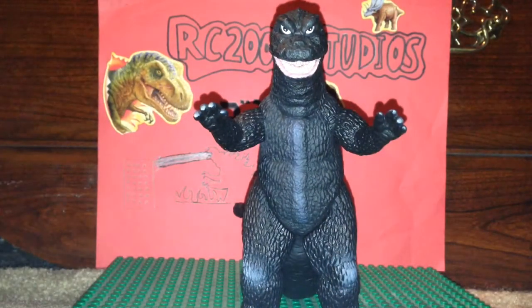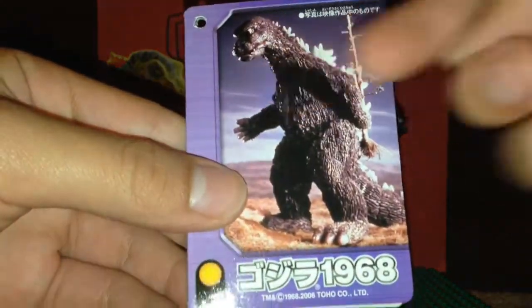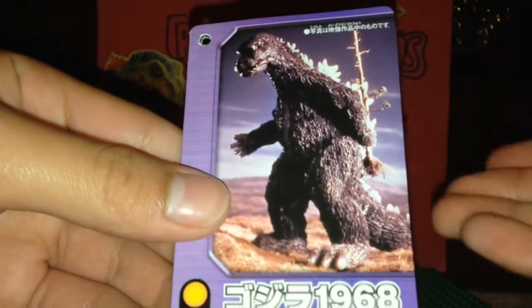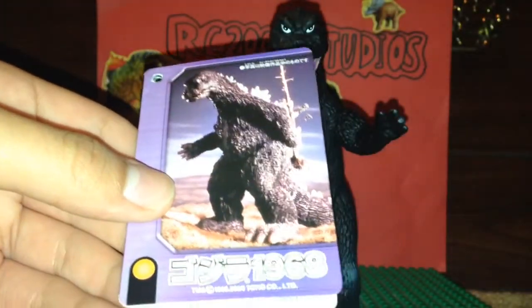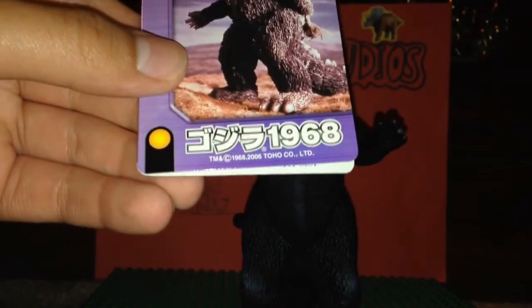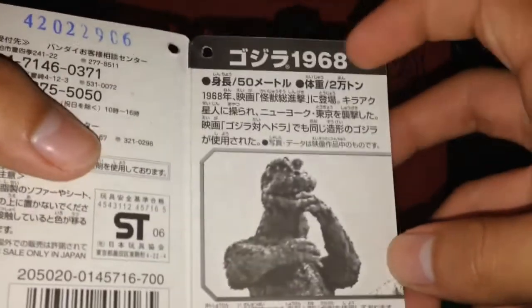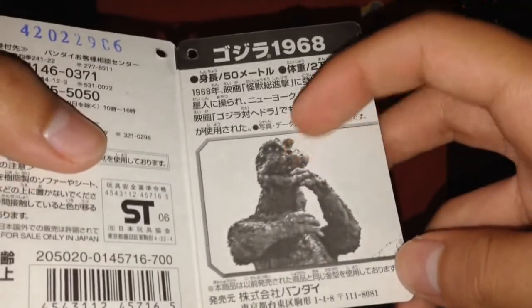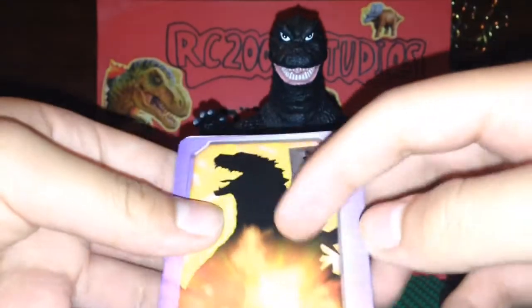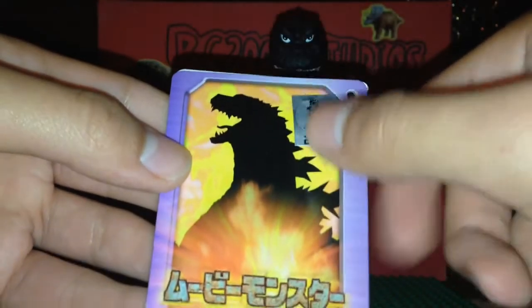This figure came with a tag. Here's the tag - Bandai messed up by putting a 1973 Godzilla picture on there, but it's kind of cool. You could say you have a Bandai Godzilla 1973 figure in a way. Right here on the bottom it says Godzilla 1968. Opening it up, it has some information - monster info, it says Godzilla 68. A picture of Godzilla from Godzilla vs. Hedorah. On the back we have the silhouetted picture of Godzilla 2000, movie monster series standard, Bandai, Godzilla sticker.